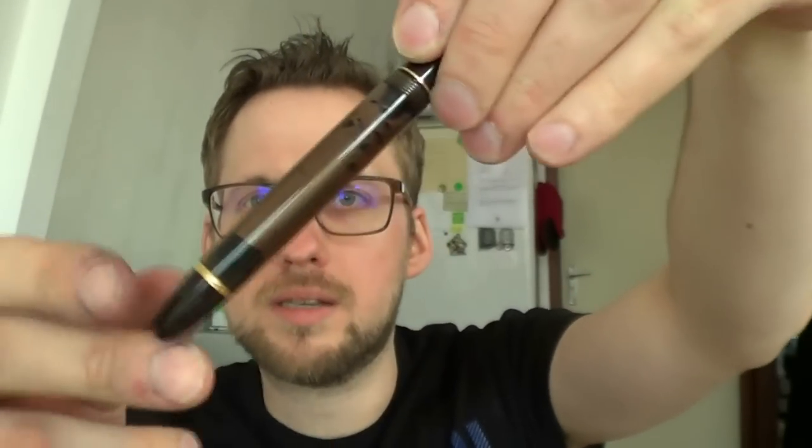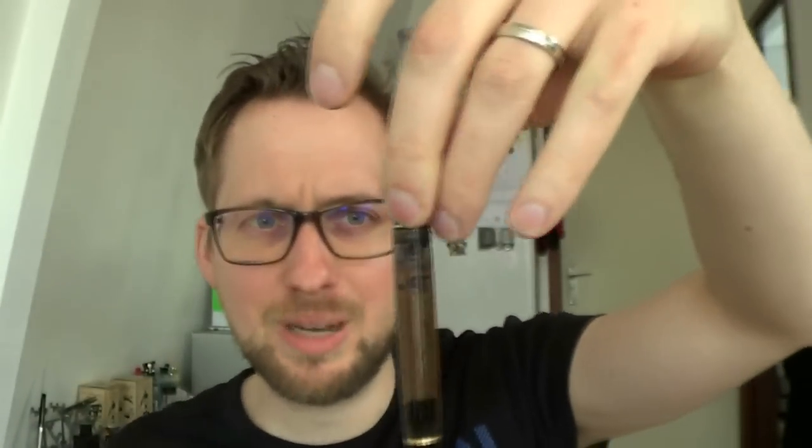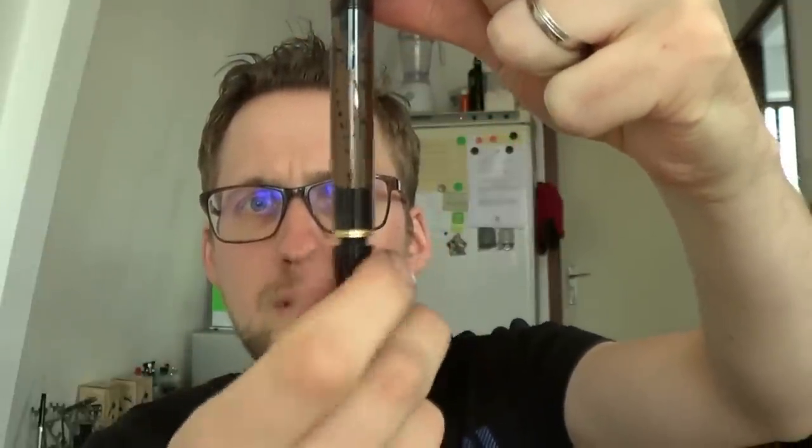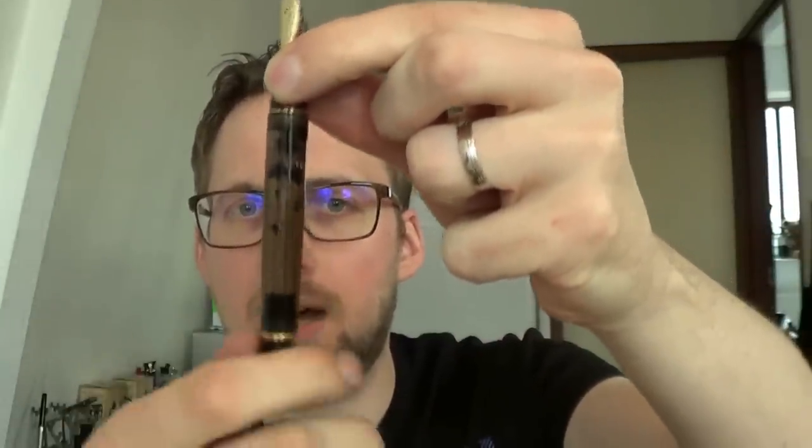Now how to fill this pen — this is the translucent brown model and you can see the ink in there. There was also a darker model in the store but then you can't really see the inner workings. There is something like a piston in there. The trick is you unscrew the end cap, pull the piston all the way back, put it in a bottle of ink. Then you push the piston back down — that creates a vacuum, and at some point the barrel gets a little wider. When the vacuum pops, ink is drawn into the pen.